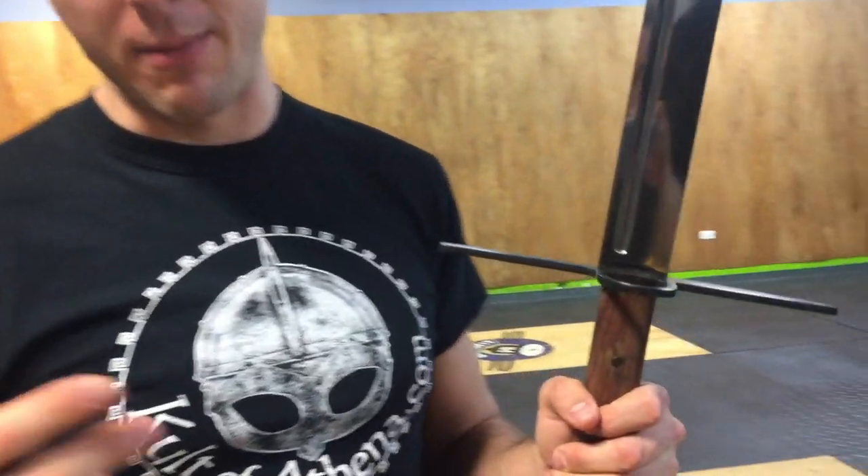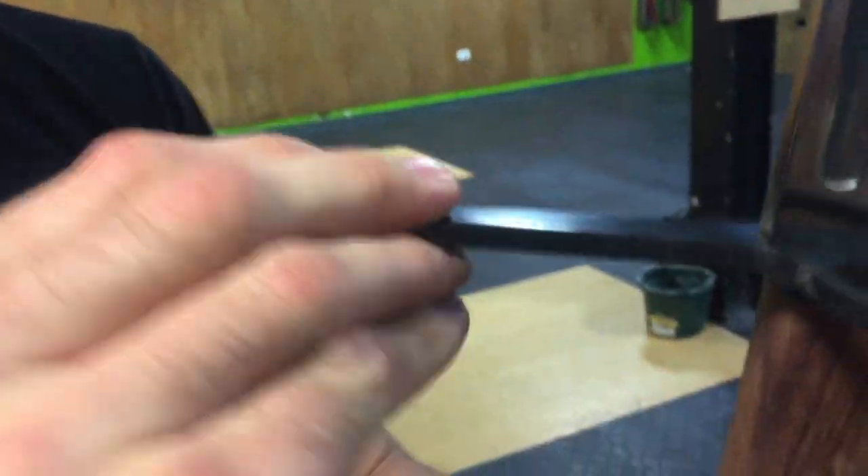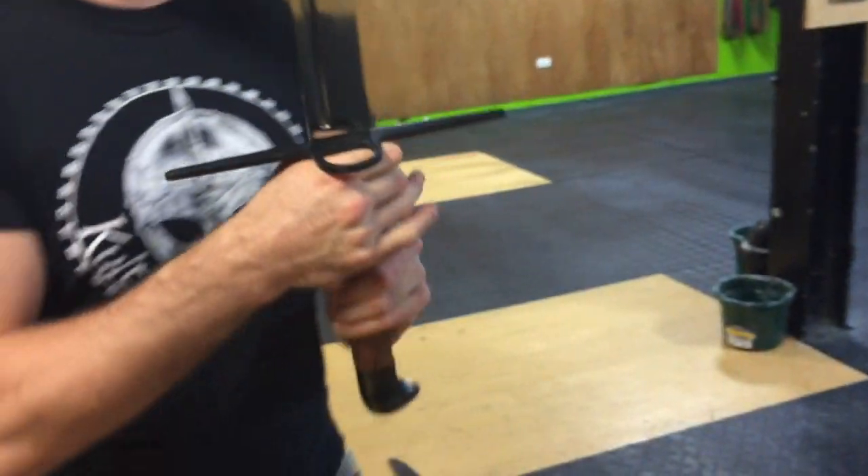1055 high-carbon steel blade. Cold Steel does a really good job on this. Just know when we do the cutting, this is a blemish item — if you hear a little rattling, that's why. We're not going to send you one like this; we just use it for cut testing so you can get the fresh ones.